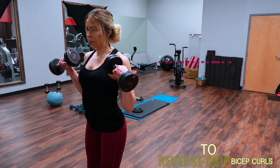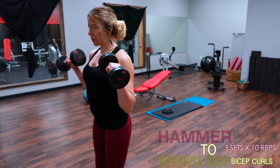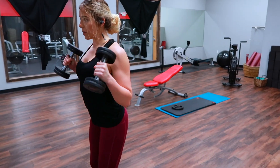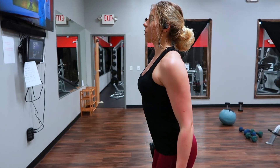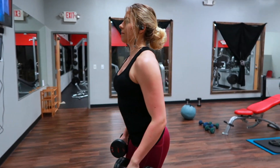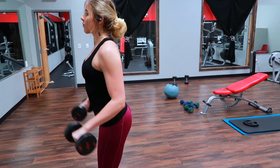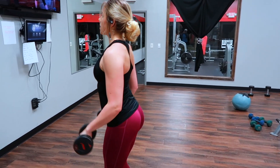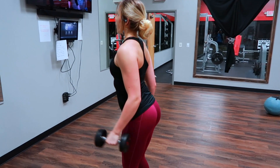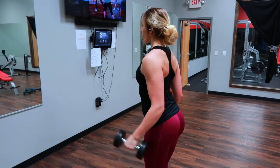This next exercise is going to be hammer curls to a reverse grip curl — up and then back down to a hammer curl. Just like those wide to close grip curls, you want to finish both motions in each rep by rotating as you come up and down. Make sure you go a little bit lighter on these because that reverse grip curl can be quite hard on your wrists, especially if you have weak wrists or aren't used to lifting heavy. I went down to 10-pound dumbbells for that exercise, just FYI.